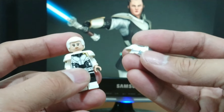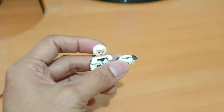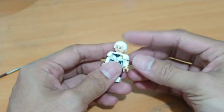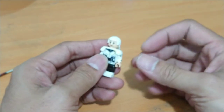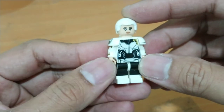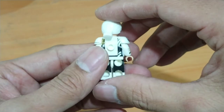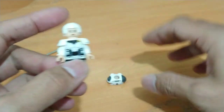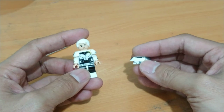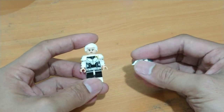What do you think, guys? Please give me your ideas in the comment section. Also, for the hair, I'm gonna spray paint it black. Stay tuned on my channel — I will finish this minifigure and show you in my next video.